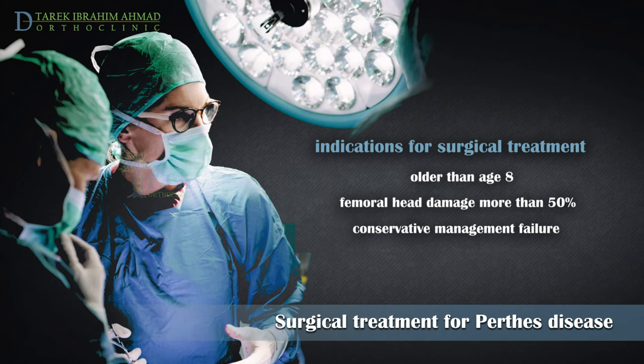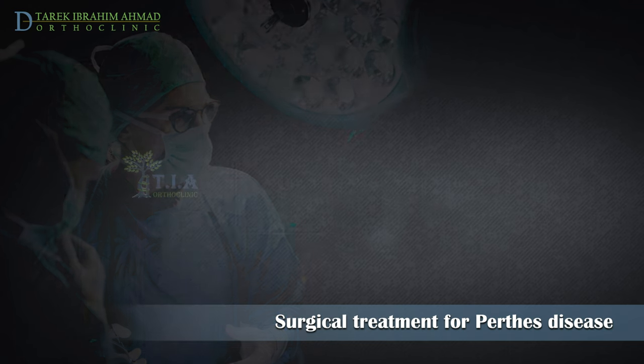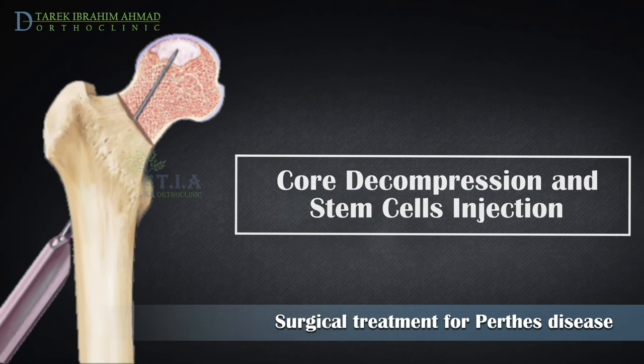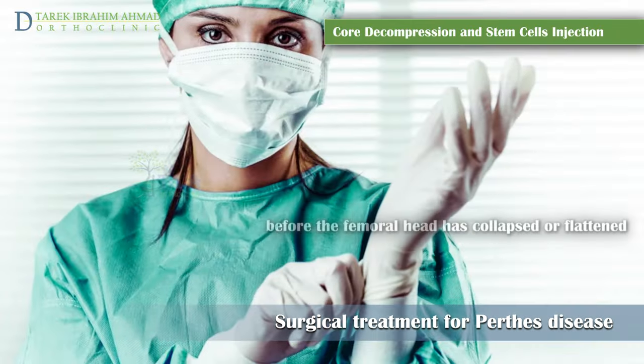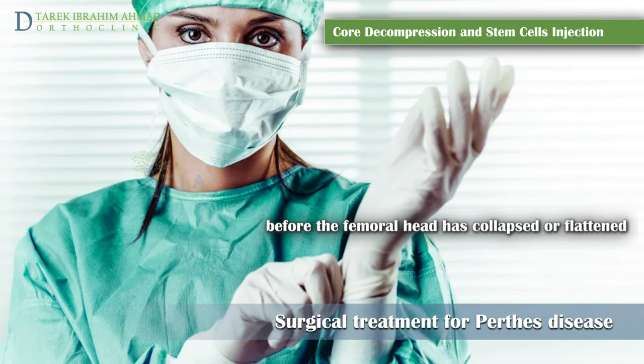If non-surgical treatment has not kept the hip in correct position for healing, I will explain the different options of surgical treatments: core decompression and injection of bone stem cells into the femoral head. Core decompression surgery is only recommended in the early stages of Perthes disease.